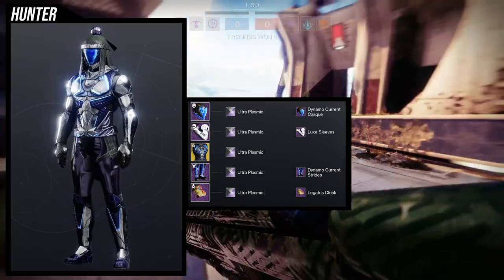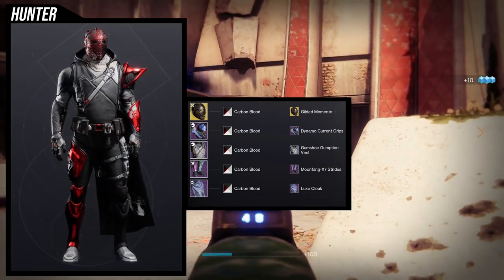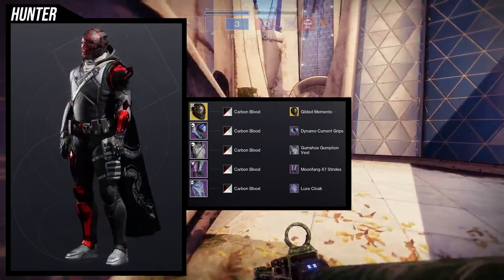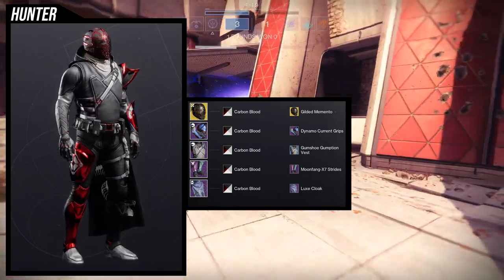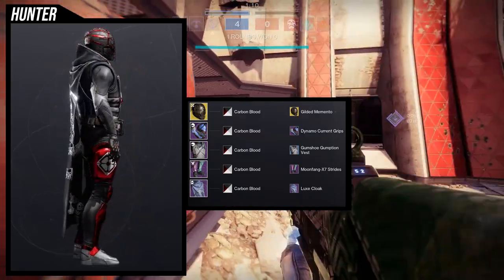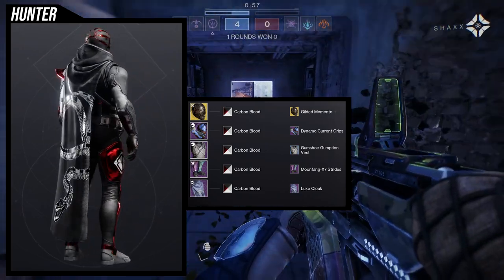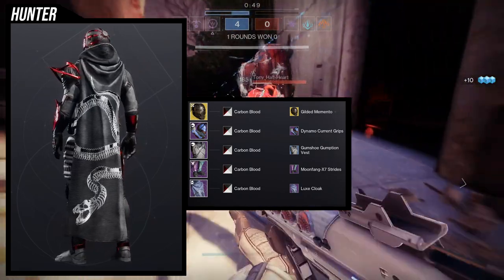I love this set but I still hate the arms — I think the arms are just trash. For this second look I decided to go with a half-armored feel. For the helmet, I wanted to use Gilded Memento because it and the arms take shaders the same way, and the Moon Fang X7 Strides also take shaders the same way — specifically on the left leg. For the arms, obviously Dynamo Current. For the chest piece, Gumshoe Gumption was a weird choice because there is no armor on it.